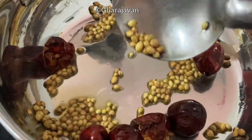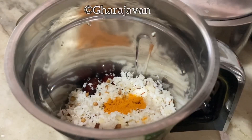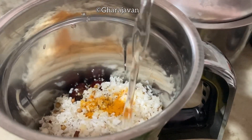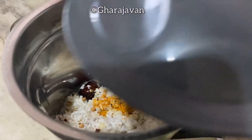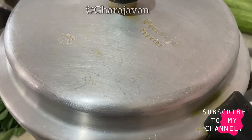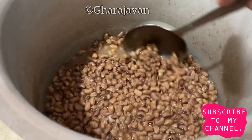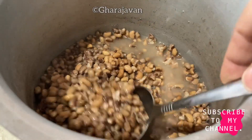After roasting, cool it and transfer to a mixer jar. Add the grated coconut, turmeric powder, tamarind, adequate water and grind it to a smooth fine paste. Here you can see the coconut masala paste is ready. Meanwhile, I kept the cooker aside after the kawpie was pressure cooked. Here you can see it is perfectly cooked.